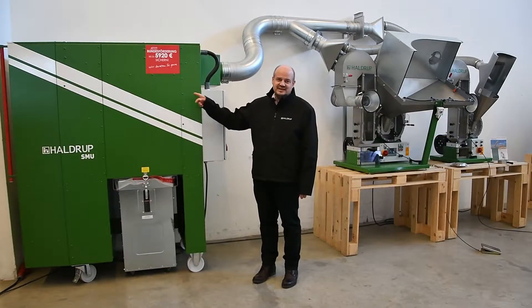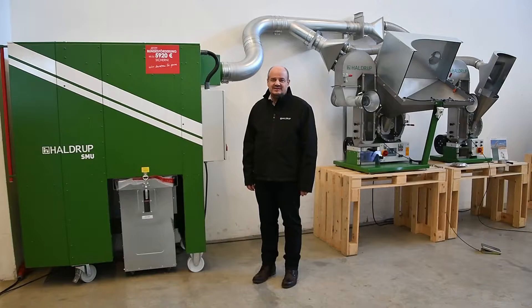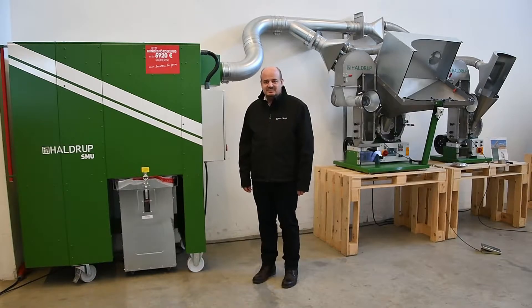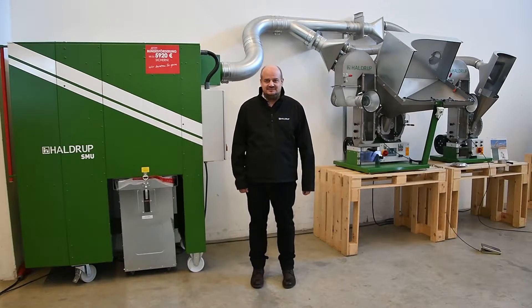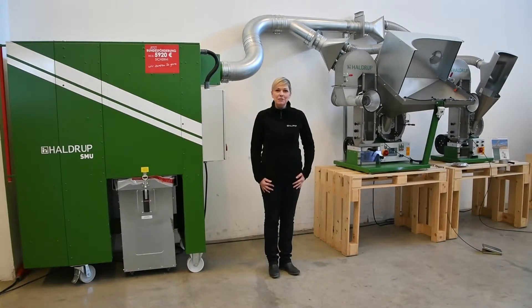This machine for dust extraction is available in different sizes depending on how many machines are connected. It is available with different attachments and adapters. We can connect this machine to our existing laboratory equipment, but we can also add it to machines which are produced by other companies.